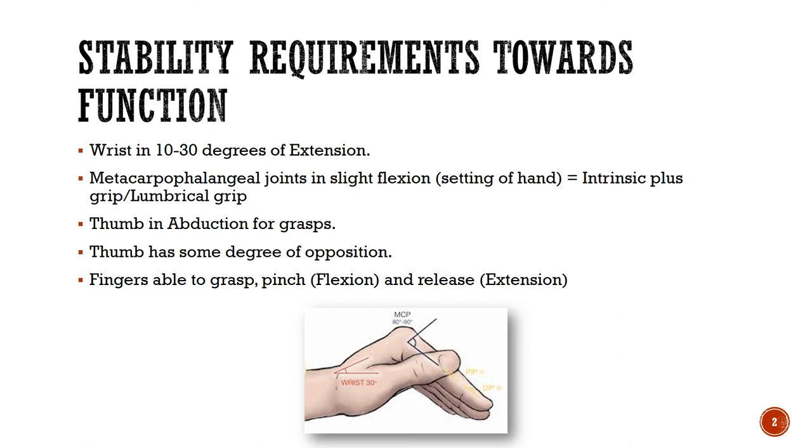The hand meets certain stability requirements to function and to be used in everyday life. You can almost think about them as what the position of the wrist and the fingers need to be before you pick up a cup or before you use it — so there are stability requirements towards function.